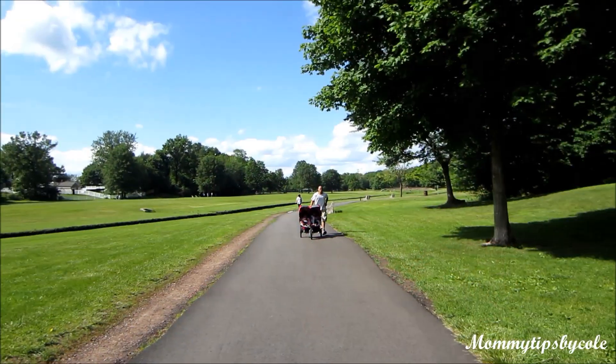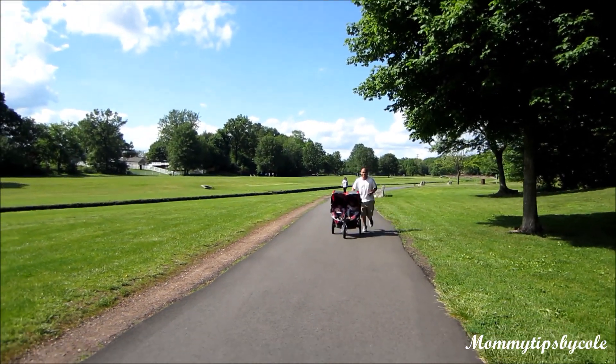As well as an upcoming giveaway. And as you can see, Daddy was enjoying the stroller as well.